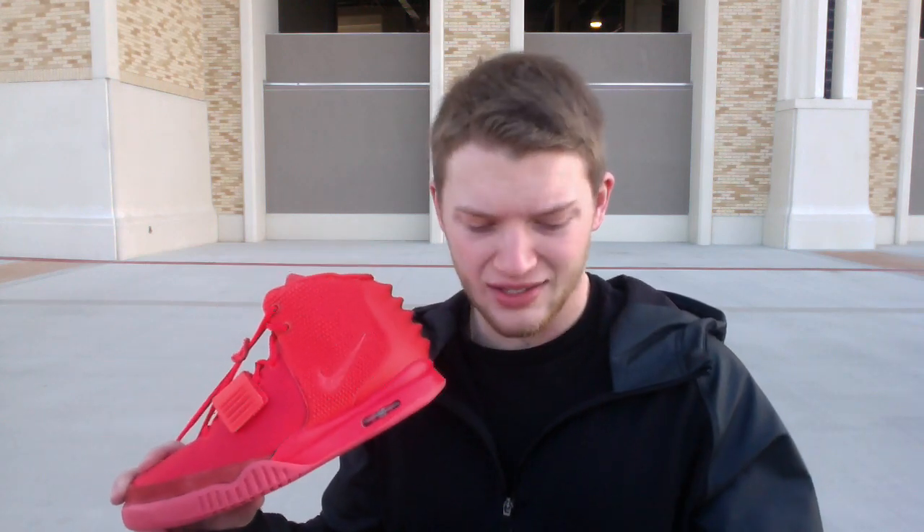I was very lucky to get these. This weekend I was also able to get the Tiffany Dunks. Sunday comes, I'm sitting on the couch just not doing anything, get a tweet from nike.com — it says 'Air Yeezy 2 now available.' I just kind of stared at it for a minute, like is this real? You always got people trolling. I stared at it for a second, opened it up, added to my cart, picked my size in about 20 seconds.